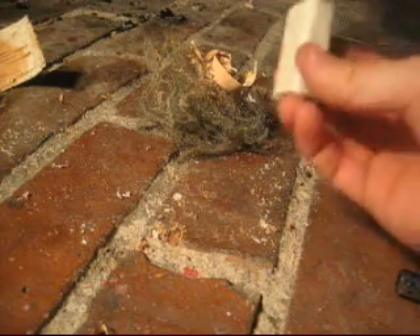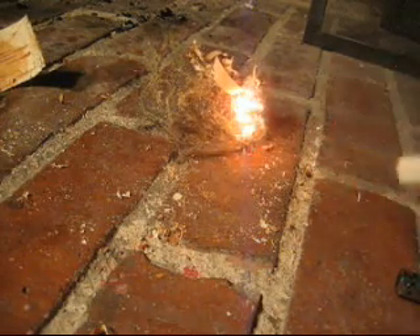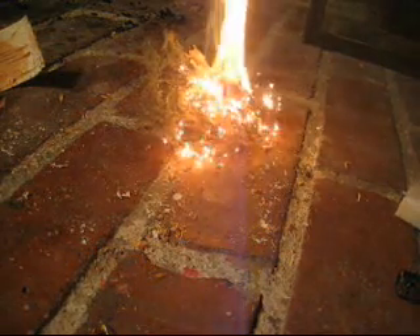Then I take the battery and just put it against the steel wool. And there's fire. I'm going to pour it in here.